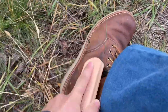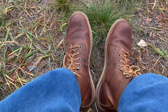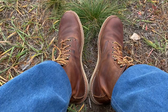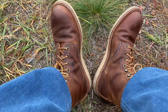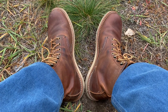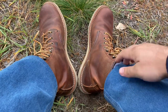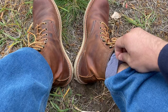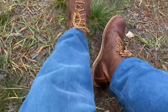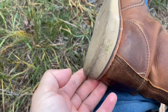I brush them once a week or so. The break-in process is finished. I feel very confident in these shoes. I could walk in them all day — yesterday I walked 20,000 steps in them and had no issues. I wore thin socks, and it's all good.